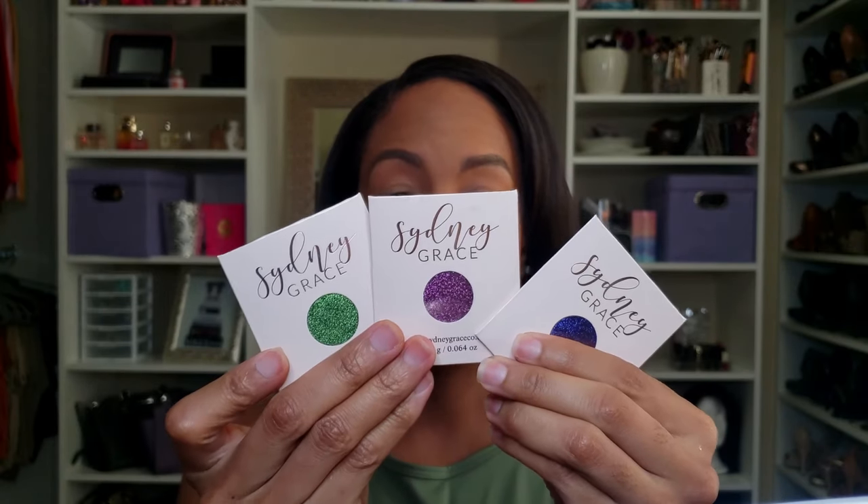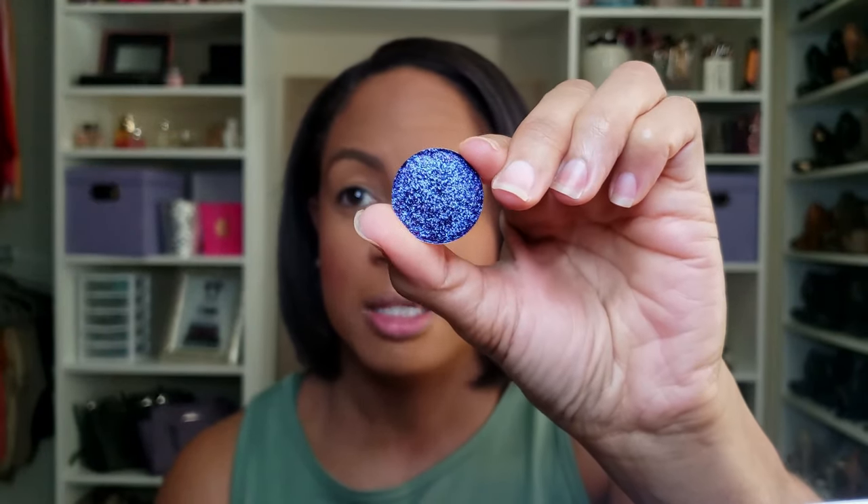These are their multi-chrome formula. I got the color Beauregard, which is this gorgeous purple blue pink. I'm going to swatch this — this is what it looks like. Look at the shine on that! It looks almost like a blue purple pink, and you can see on the edges it gets a little darker.